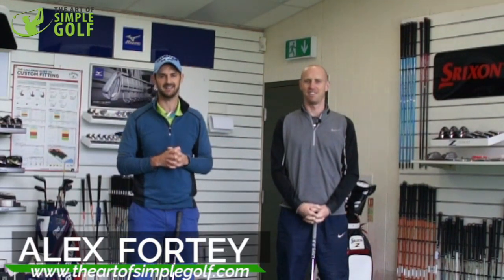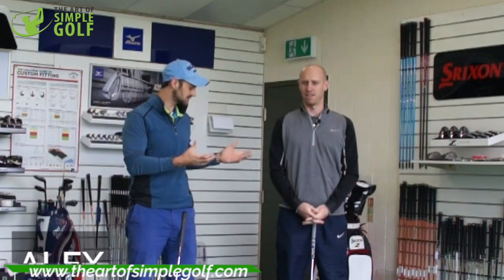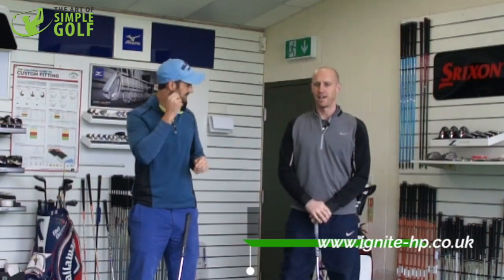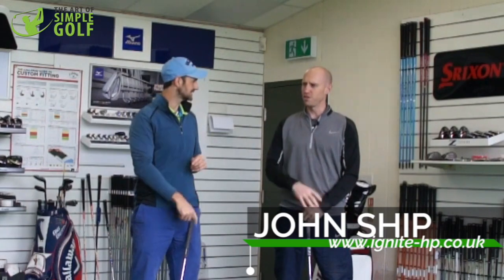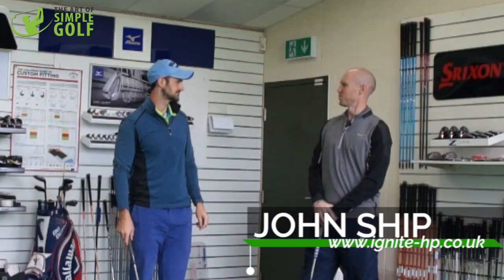Hi guys, Alex Forte here at The Art of Simple Golf, and I'm with John Shipp. He is a golf fitness expert and mobility expert. John would describe himself as focused on increasing ranges of motion to support golf, to create as much speed and power as possible.